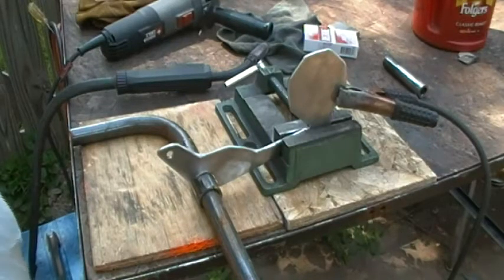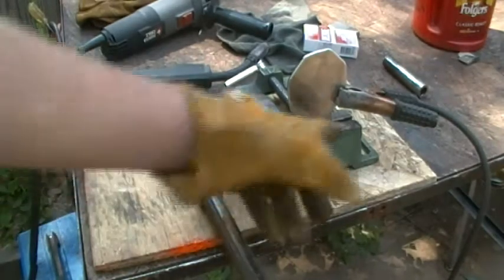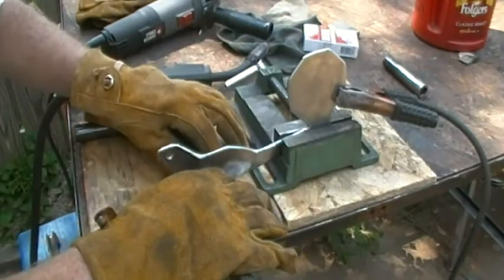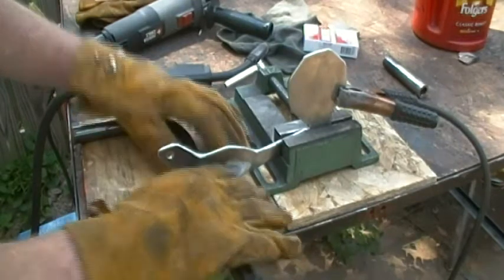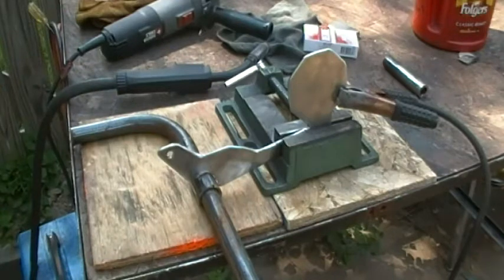I got it propped up just the way I want it, cleaned up to where I'm satisfied. I'm gonna weld that together and then when it cools I'll put it in the vise, heat it up, and bend it — it should be good to go. I want to make sure that's square before I tag it.